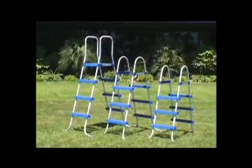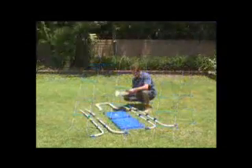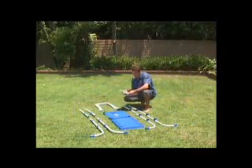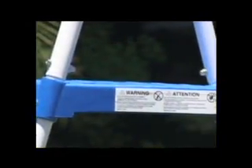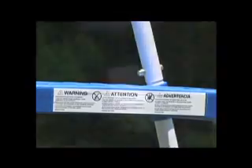Your Intex Ladder comes with different features depending on size. Read all of the warnings and important safety rules in the assembly instructions before you attempt to assemble and use this ladder. Please follow the written assembly instructions carefully.